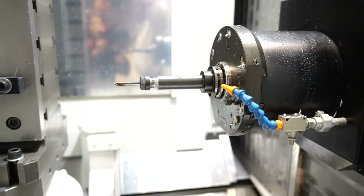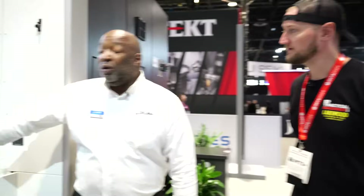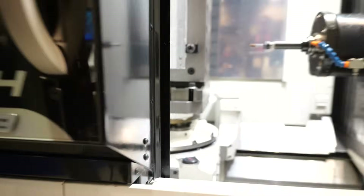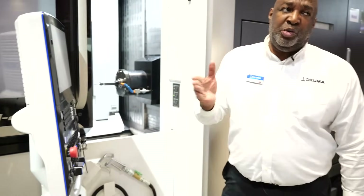We've also put in a servo shutter door — a servo motor running the shutter door — so you can really synchronize tool changes and synchronize the tool arm with the door to within microseconds. We've got roller cam gears now in the B-axis, and we've used the same bearing configuration as the bigger MB-5000, which makes it very rigid. We've also got the new 15k spindle. Whereas before it was 199 Newton-meters of torque, now we've got 242 Newton-meters of torque — that comes stock on this machine, a 38% increase in torque.